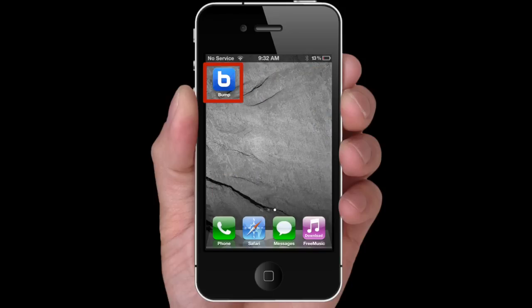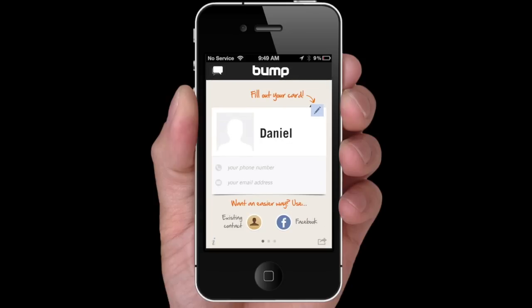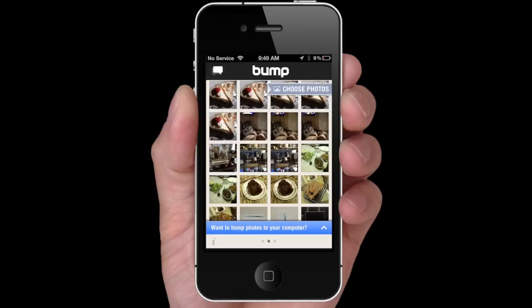Open Bump, press here to type in your name or nickname, swipe to the next page, and select the photos you want to share with your friend.